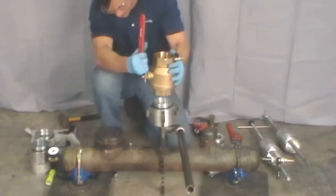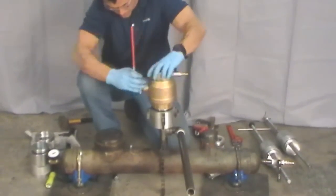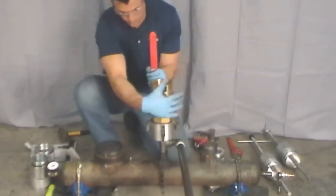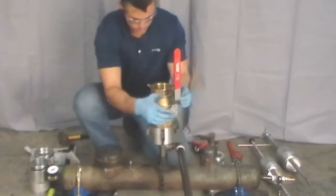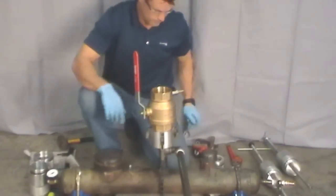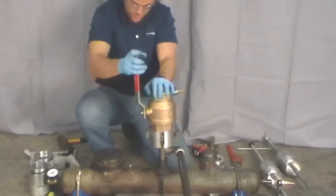Once the chains are fully tight, fit the ball valve on top of the base housing. Tighten the ball valve until it compresses the O-ring located at the bottom of the threads on the base housing. Make sure to open and close the ball valve to ensure proper operation.